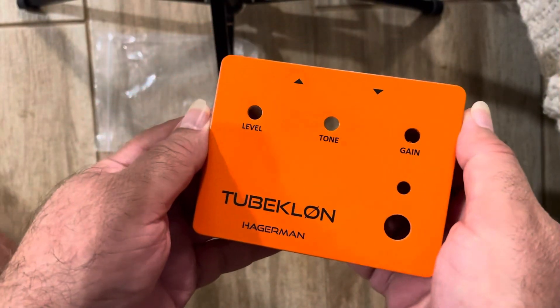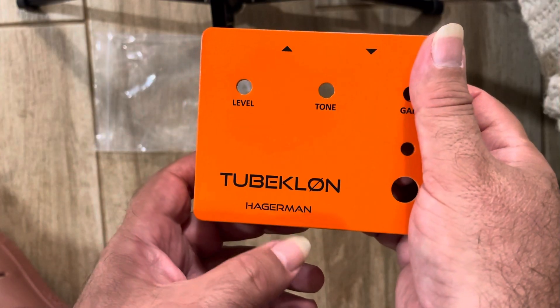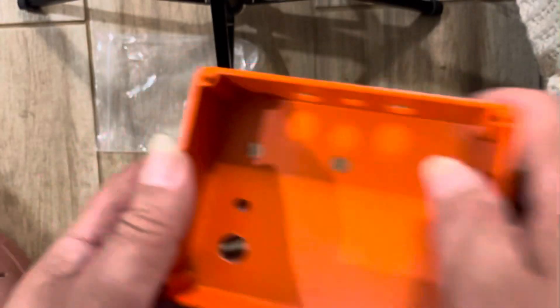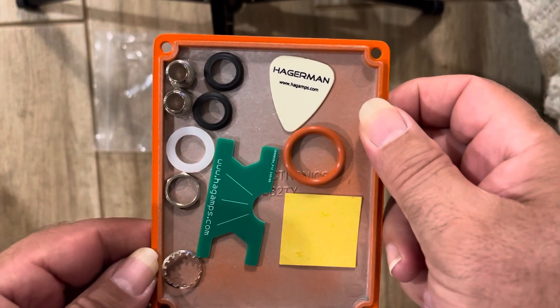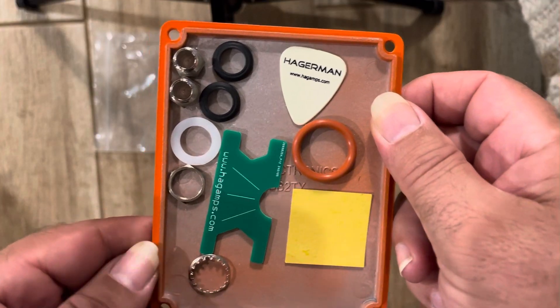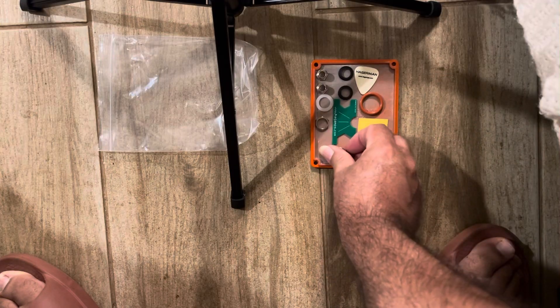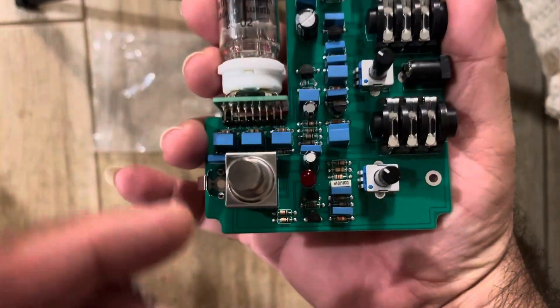I'm about to assemble the Tube Clone by Hagerman, so we'll go through the steps. I got my stuff over here and the first thing we're gonna do is take this.